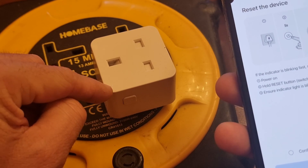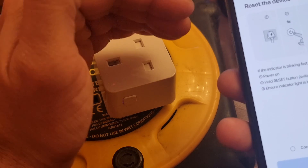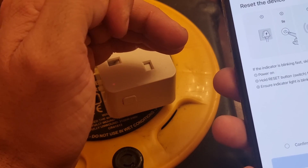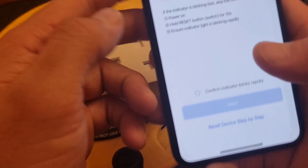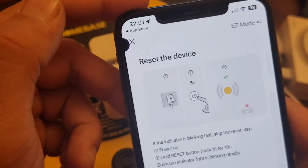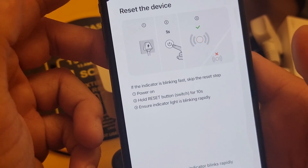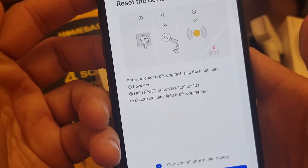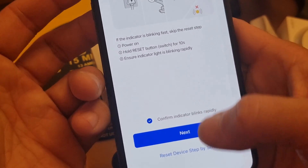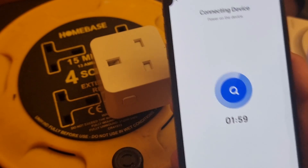As you can see, the light has changed and it's now flashing — beeping actually — at two counts per second. Now we confirm on the app. As you can see on my screen, the indicator is blinking fast. Skip the reset button — the reset instructions are also shown on the screen — and then we wait for the app to detect the device.